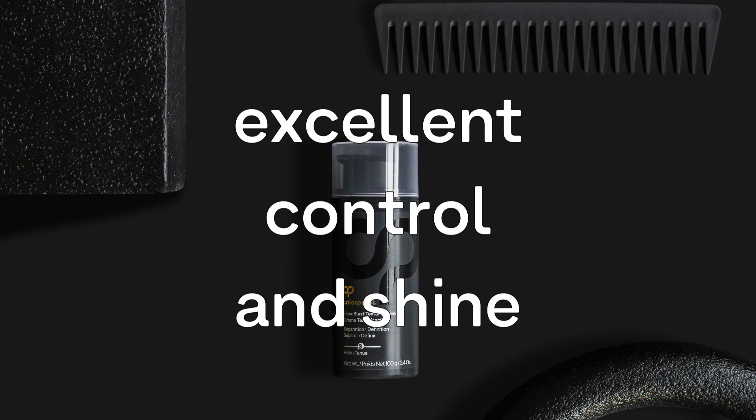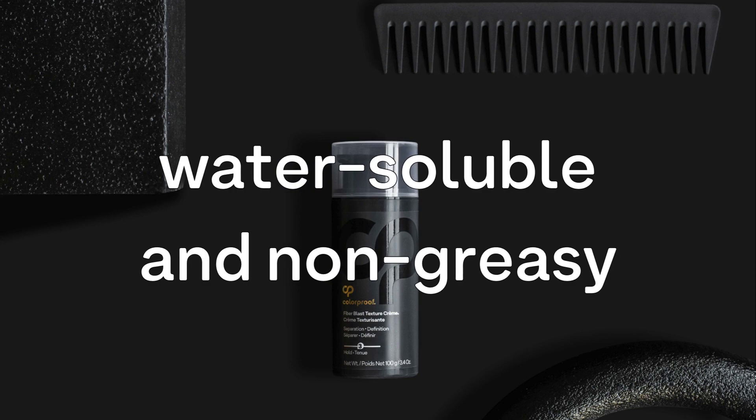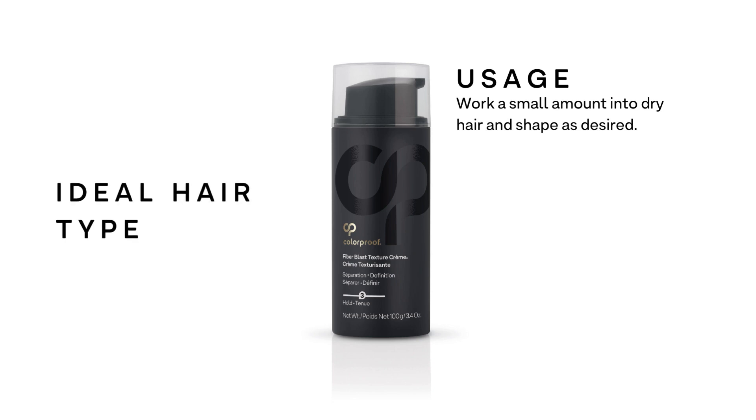Here are some quick facts: provides excellent control and shine, perfect for creating precise texture and separation. Water soluble and non-greasy. Usage: work a small amount into dry hair and shape as desired — ideal for all types of color-treated hair.